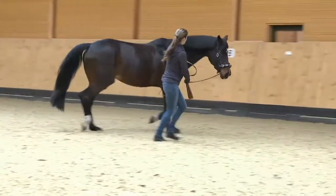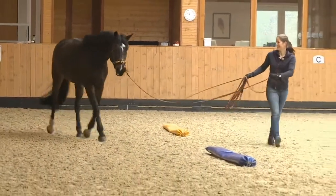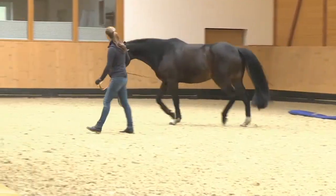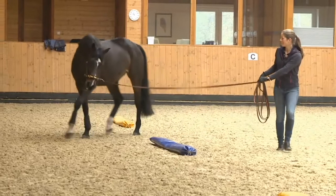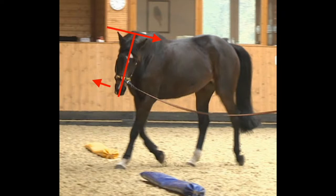On the right rein Dahlia flexes and bends very well, but on the left rein she has visible problems in her pole which can also be seen under saddle. Instead of flexing correctly, she overbends her neck and tilts her head. When horses tilt their head like this, a supple, continuous bend is impossible. The photo clearly shows a tilted pole. Dahlia's ears are not at the same level — her inside ear is lower than her outside ear. She tilts her head and points her nose to the outside.